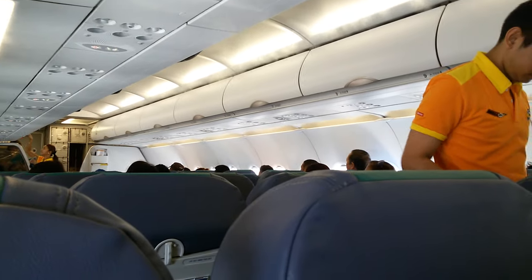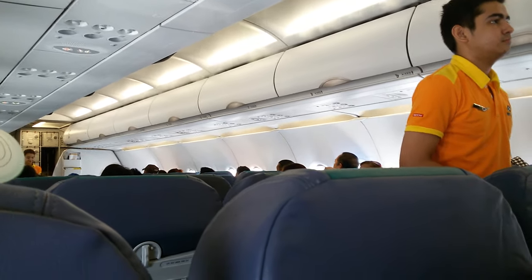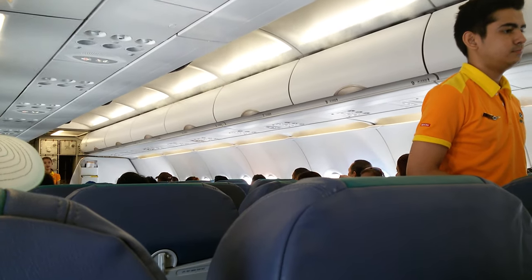By the way, ladies and gentlemen, my name is Amira. Now kindly direct your attention to your lovely crew. We have Faith, Matt, and Nix, who will now demonstrate the safety features of this A320 aircraft.